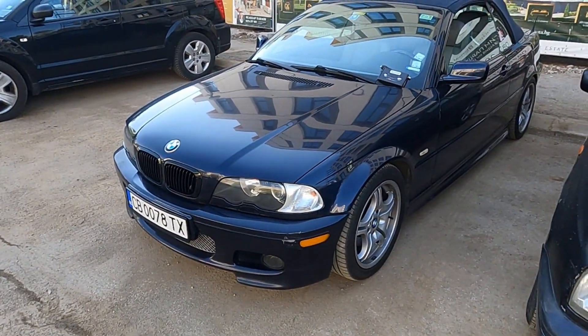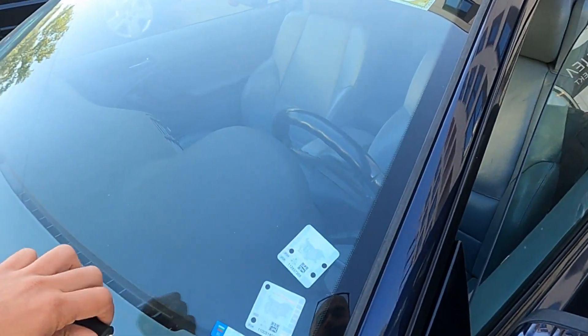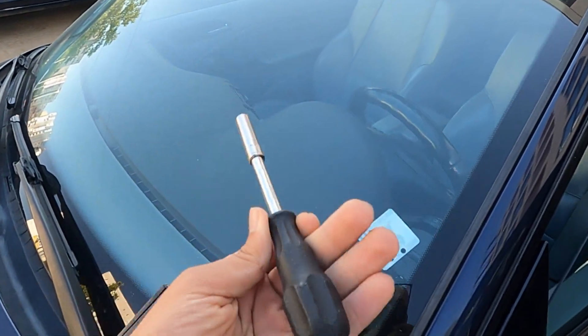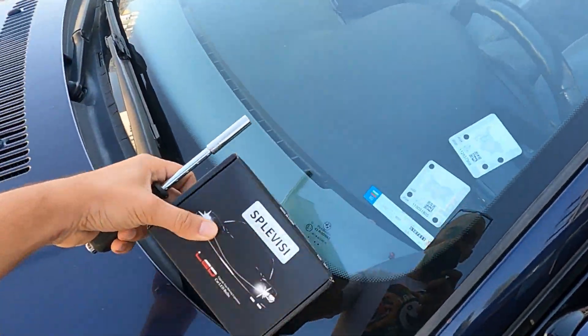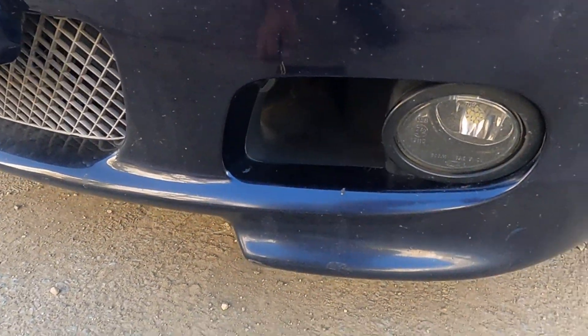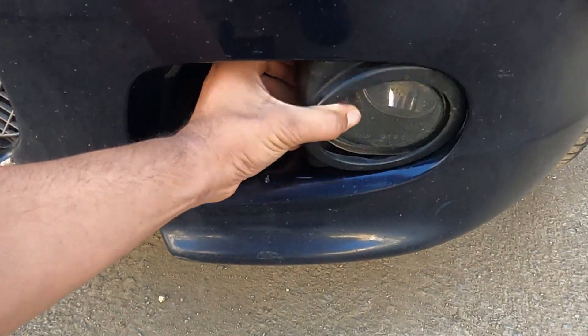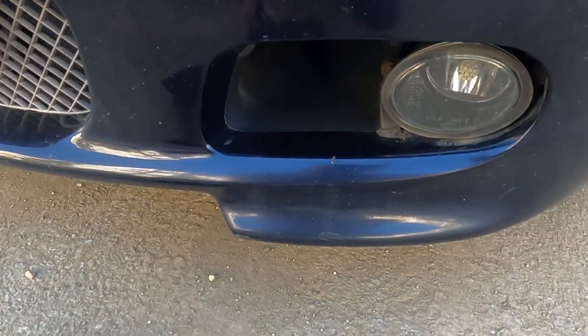This is my lovely BMW E46 Cabrio. You don't need a lot of stuff — you just need one socket that is size 8. With that one instrument you will be able to remove it. It's very simple, you don't need to be an electrician, you don't need to be a mechanic, you don't need to be a big guy.